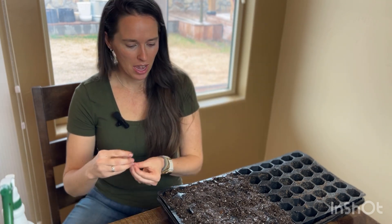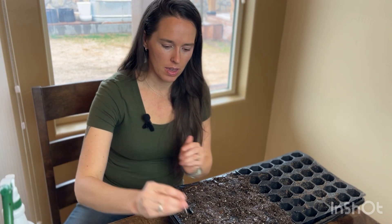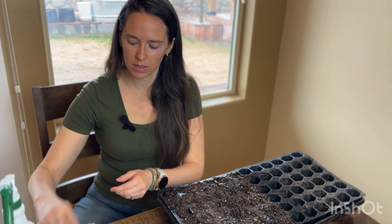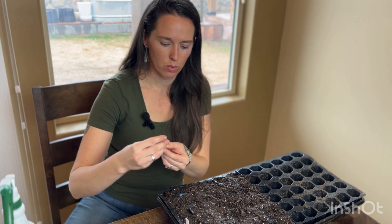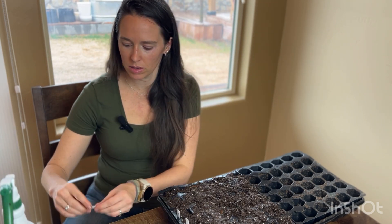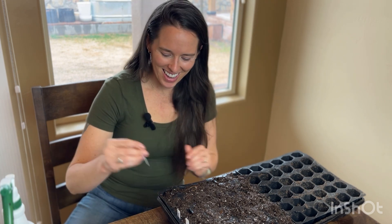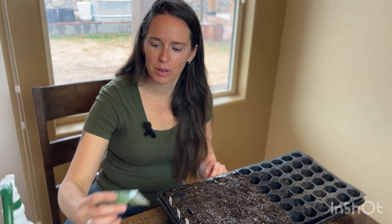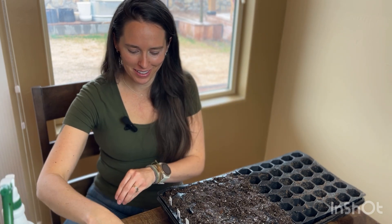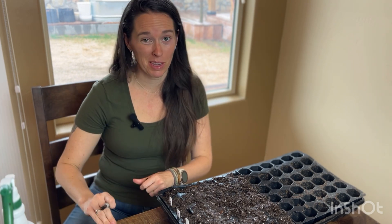So I have my labels done — I'm going to go ahead and stick them in. We've got kale, eggplant, tomatoes, Roma, broccoli, and kale again — I did kale twice. And tomatoes, cherry. So bell peppers — that's what I forgot. We're getting extra kale and no bell peppers. But hey, we've got to be able to make fajitas, right? Okay, bell pepper — adding that in.